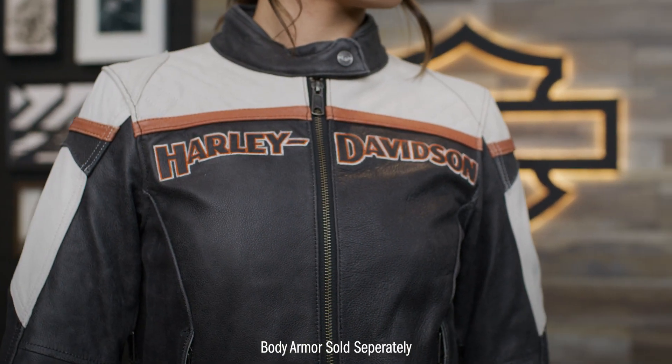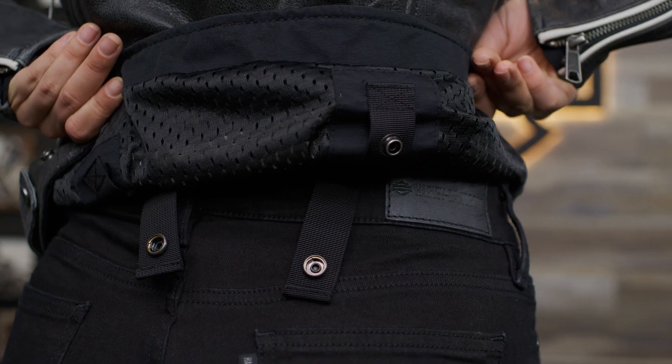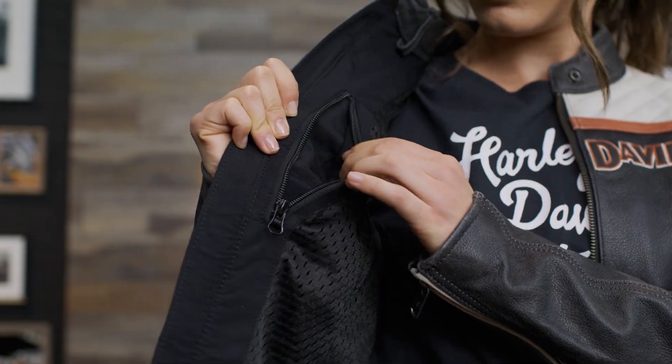Additionally, this jacket has body armor pockets and reflective detailing. Some useful features for daily riding include the jacket-to-pant connection option, zippered hand warmer pockets, and a vertical interior pocket.